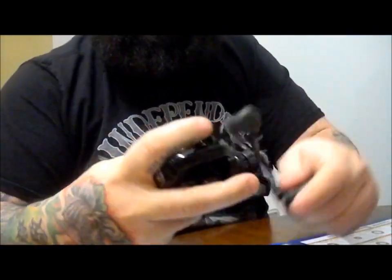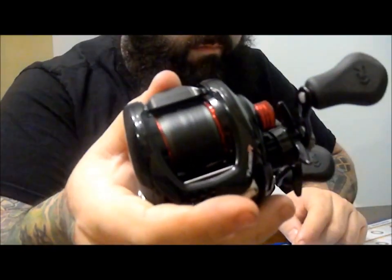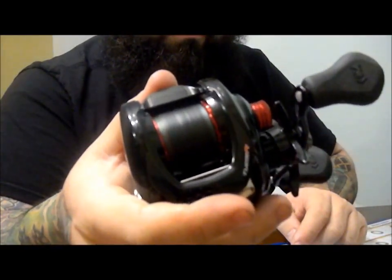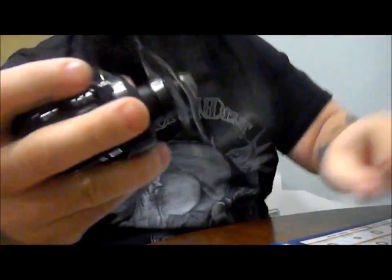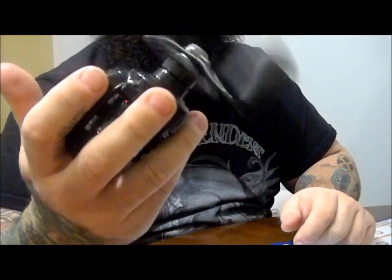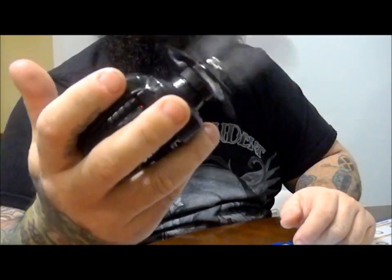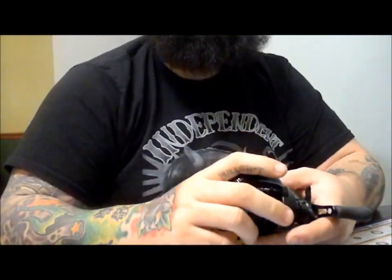And now you have it. This part is kind of tricky but it flows much better and spins a whole lot better. Thanks for watching and stay tuned for more videos from Boca Bearings.